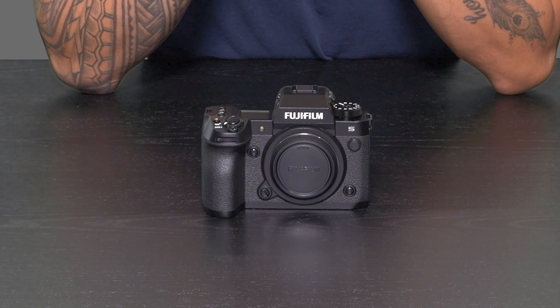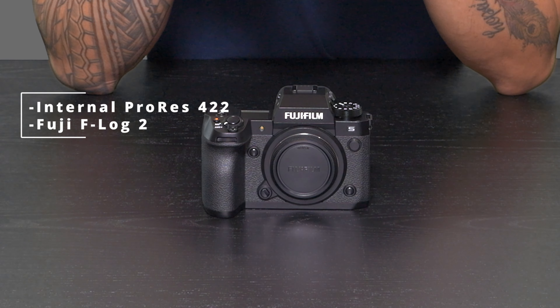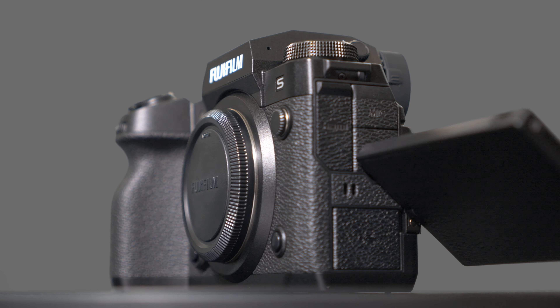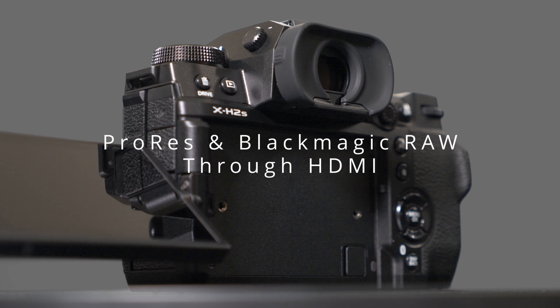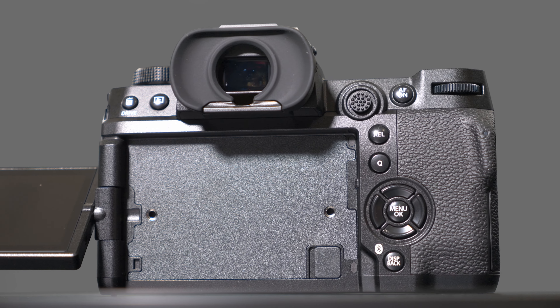Other neat features include internal ProRes 422 and F-Log2, so if you want that nice flat color profile, Fuji has amazing colors and you can do a lot of color grading with the system. It's also got built-in IBIS up to seven stops, which is really helpful if you're doing handheld shooting. For those wanting to shoot with an external monitor, it also supports ProRes and Blackmagic RAW via HDMI, so if you hook it up to an ATEM Mini or any other system it'll work great.